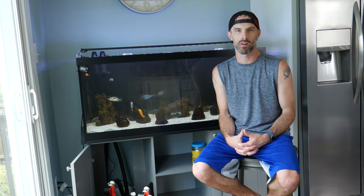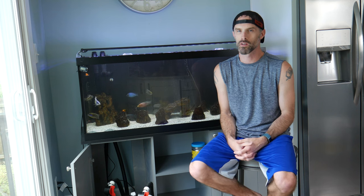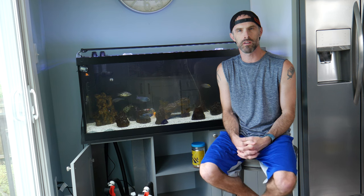Hey everybody, Pricetag here from Pricetag Aquariums. I hope everyone's having a great day and enjoying life to the fullest. I'm here to talk to you guys a little bit about the FX filter series.